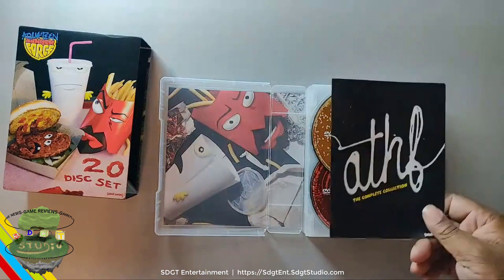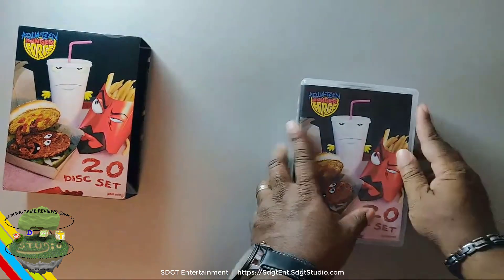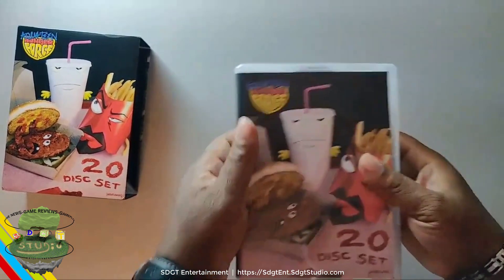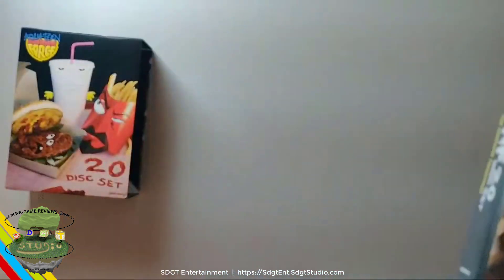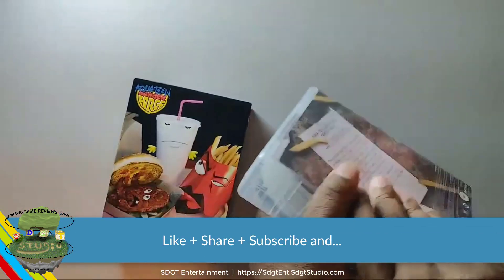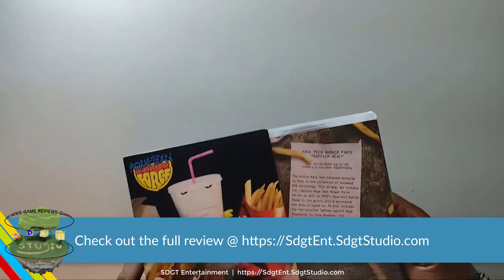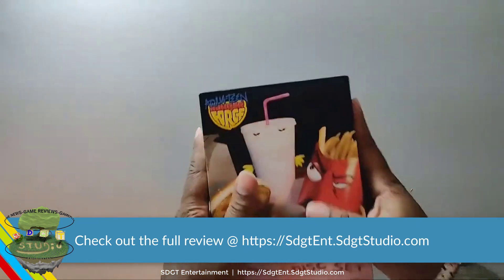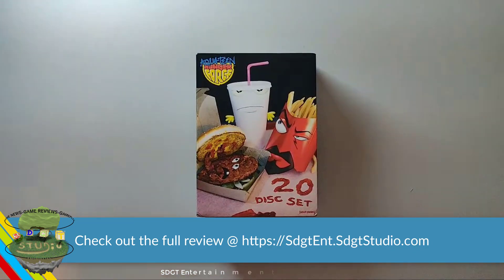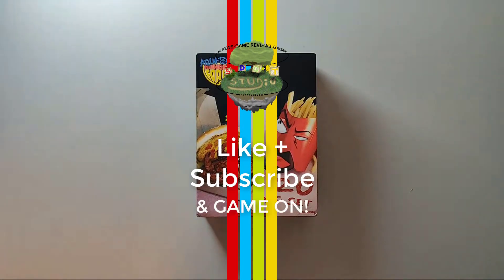So thank you so much for checking out this unboxing. Definitely stay tuned for the review of the set here. Don't forget to like, share, subscribe — it definitely allows us to do even more for you guys. Bye-bye.